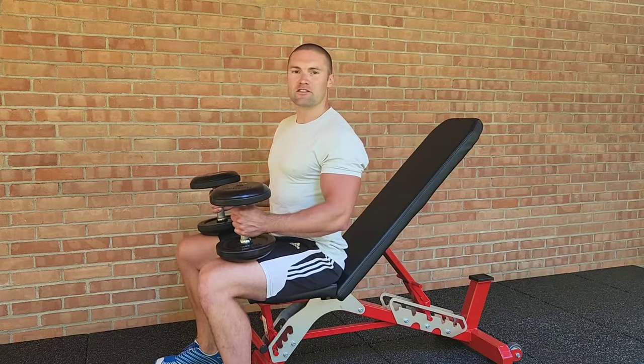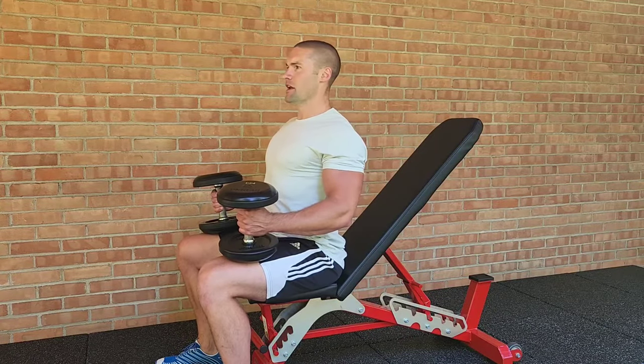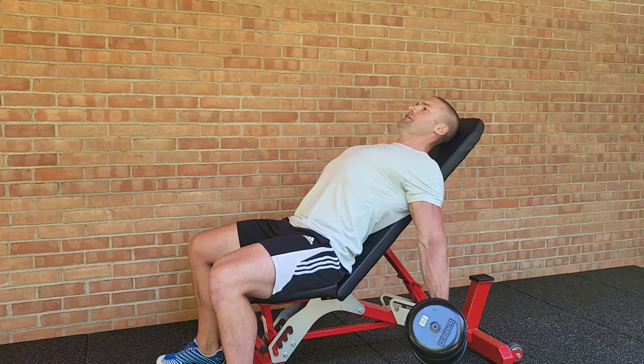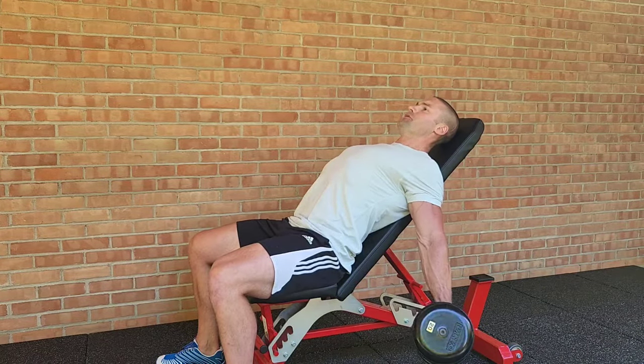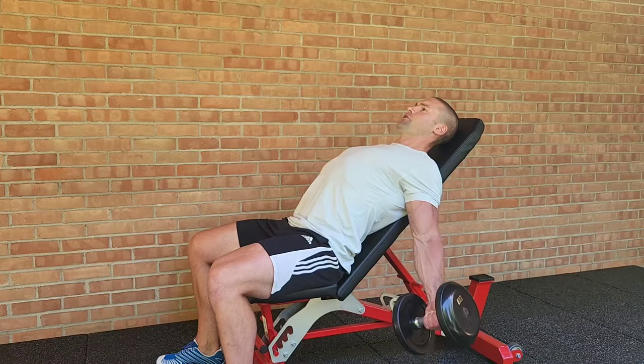First, you're going to aggressively pin your shoulder blades together and down, and then wedge yourself against the bench. Allow your shoulders to hyperextend. Arms should be pointed directly to the floor. Turn your palms forward and curl the weights.